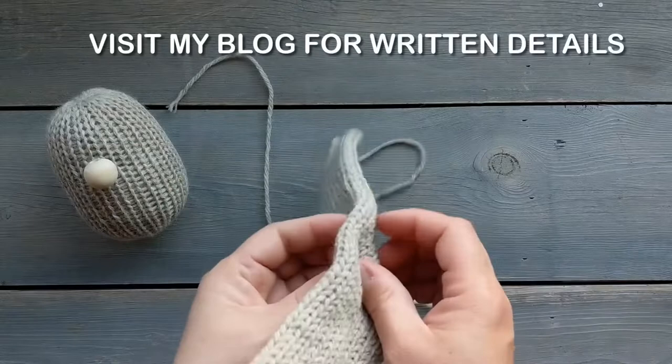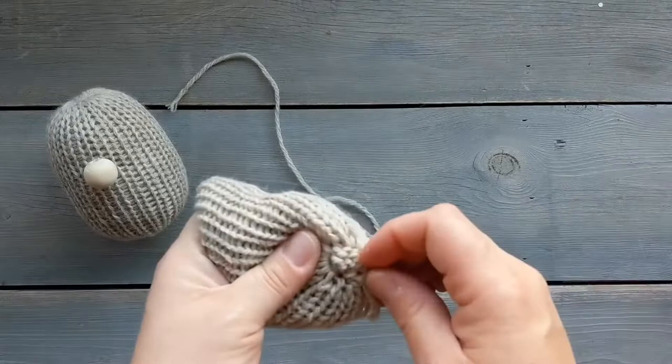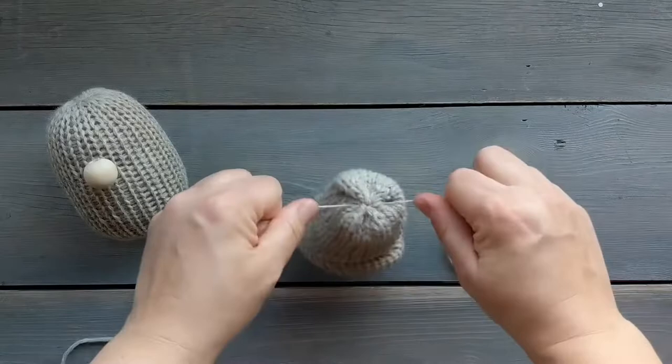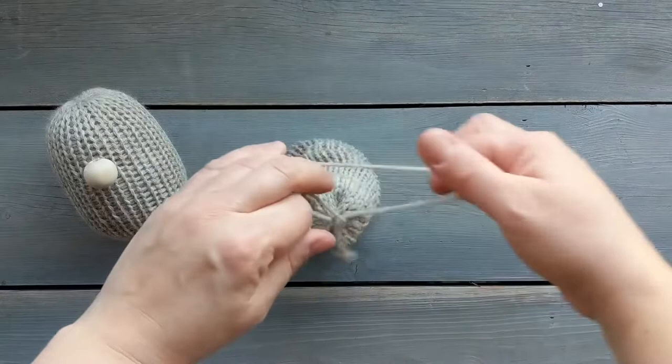You're gonna want to fold the tube inside of itself and then pull the yarn tail through to the other side so that both tails are coming out on the same side. Then you're just gonna want to tighten both tails so that they're tight and tie them off in a few knots. This is going to be the inside of the bottom of the gnome body, and then I like to trim my yarn tail.